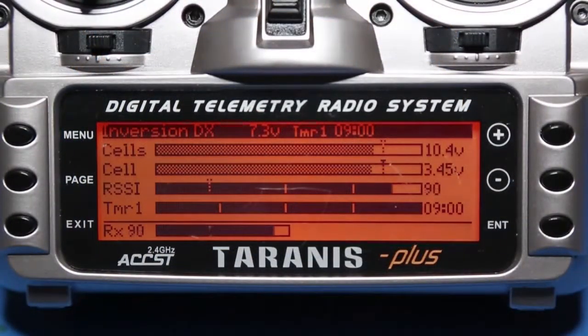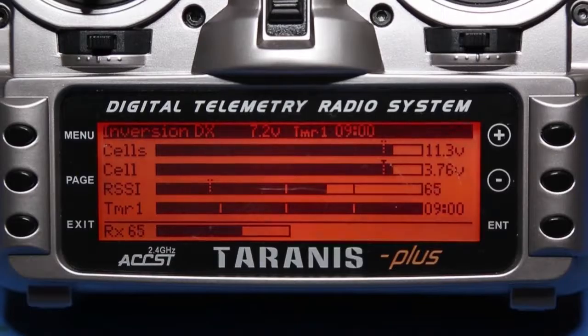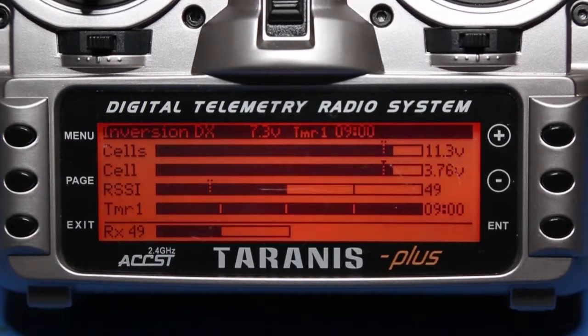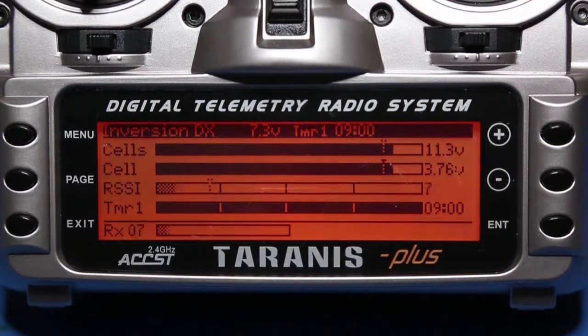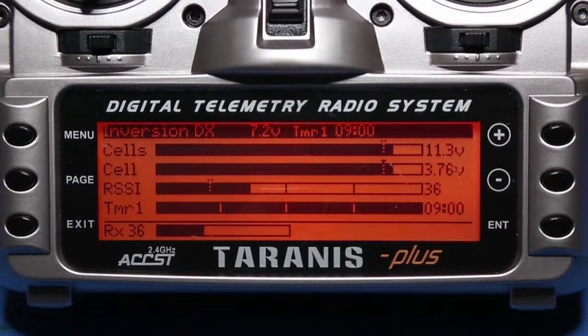This is what the transmitter does when the battery gets low on the aircraft: 'Low battery.' And this is what happens when the signal gets low and the aircraft goes out of range: RF signal low, RF signal critical, telemetry lost, telemetry recovered.